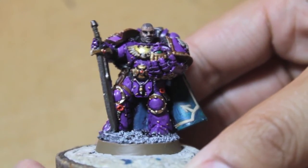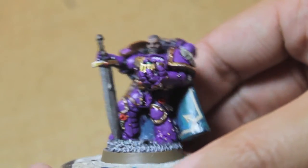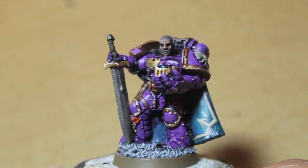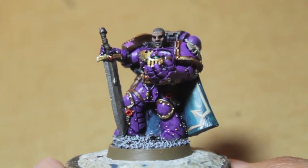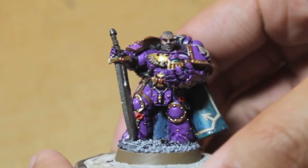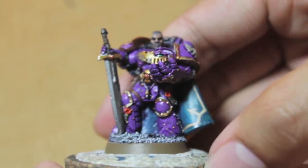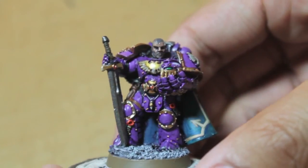The new novel Angel Exterminatus features Fulgrim, Primarch of the Emperor's Children, teaming up with Perturabo, Primarch of the Iron Warriors — great reading. It's a great color scheme to paint up, especially with all the Horus Heresy material available. For those who don't have the first Forge World Horus Heresy book, definitely go pick it up — great artwork and it really brings the characters from the novels to life.